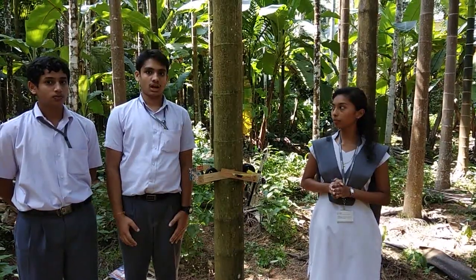I am Akarsha from 1st PU. I am Guruduk from 1st PU. I am Tejas from 1st PU.